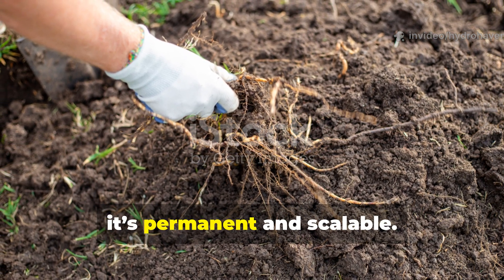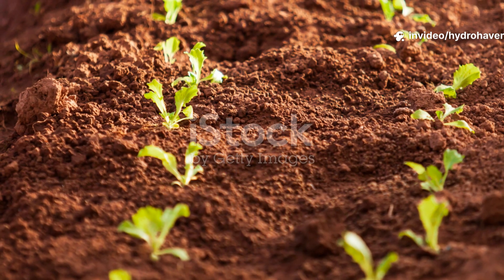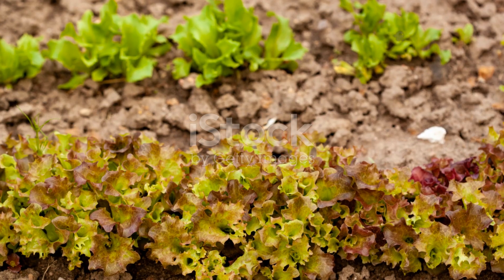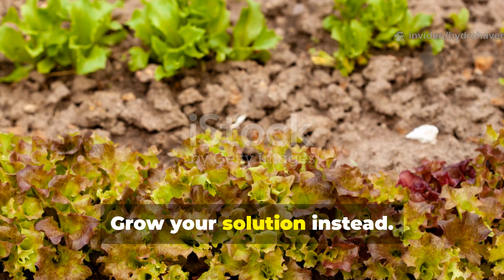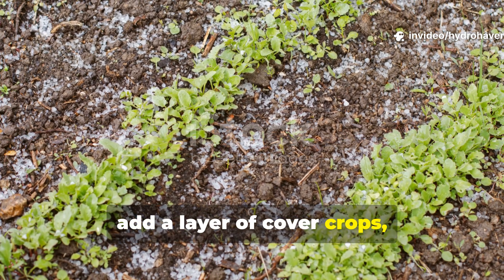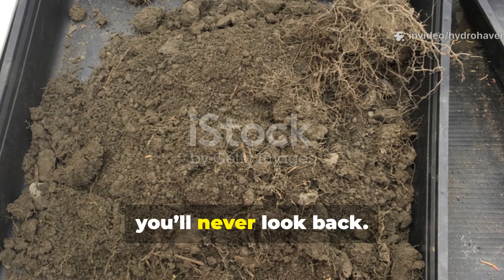The real beauty of this method is that it's permanent and scalable. You can apply it in small garden beds, around fruit trees, or across a half-acre plot. Once the biological structure sets in, it keeps improving year after year. If you've been battling heavy, waterlogged clay, forget the sand — grow your solution instead. Start with daikon radish this season, follow with compost, add a layer of cover crops, and let time and biology do the rest. In two seasons you'll notice a difference; in three, you'll never look back.